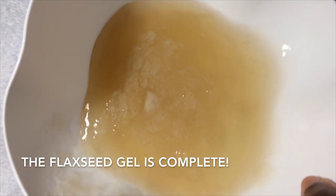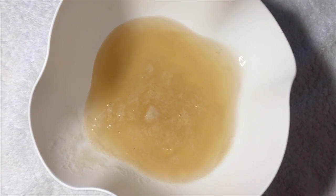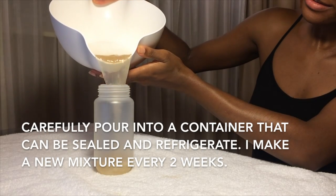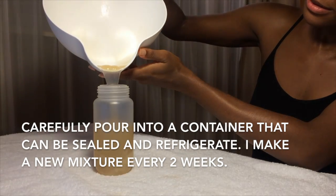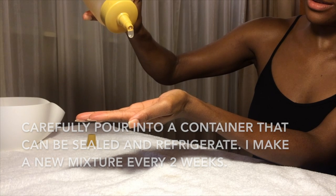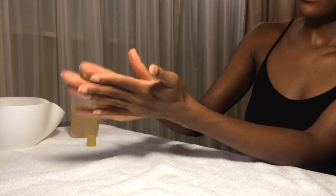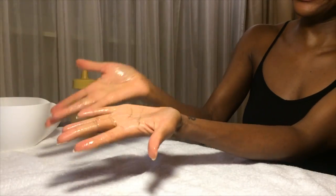So, this is it — the flaxseed gel is complete. Loving it! Carefully pour into a container that can be sealed and refrigerated. I like to make a new mixture every two weeks because I don't use any preservatives. Thank you guys so much for watching. Hope it helps. Goodbye!